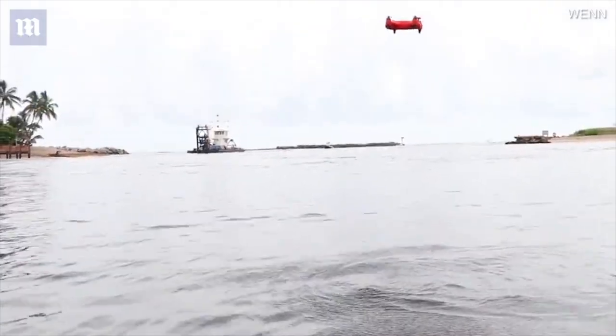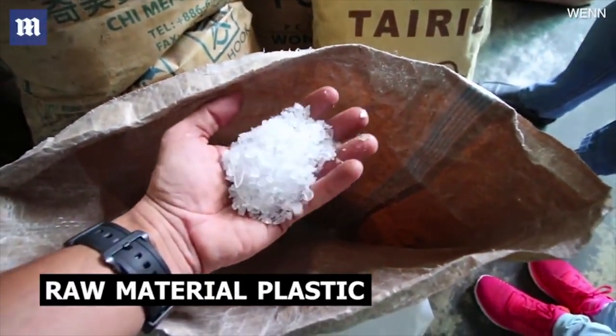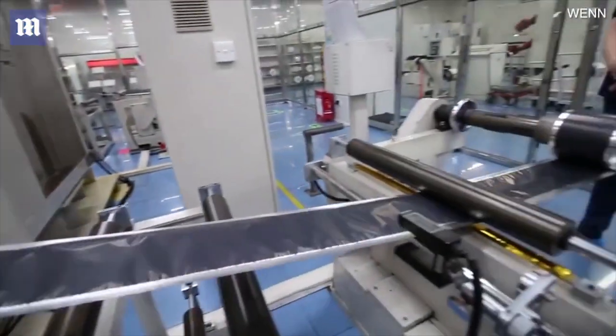We're also doing something that we don't think has ever been done before. We're releasing a series of videos bringing you inside of the factories that make some of the components for the Spry, showing you the working conditions of these factories, and how LiPo batteries and propellers are made — and how the whole manufacturing process works.